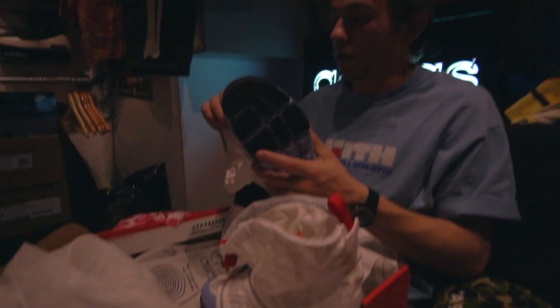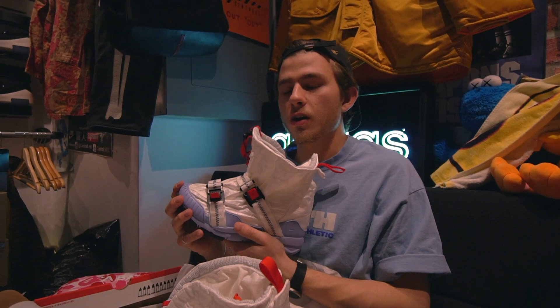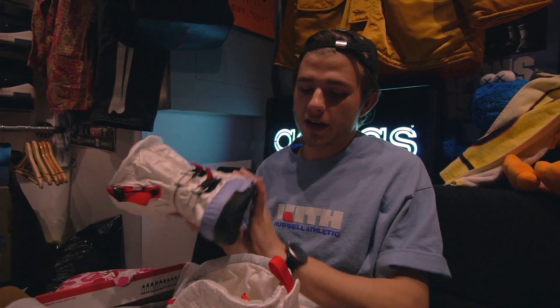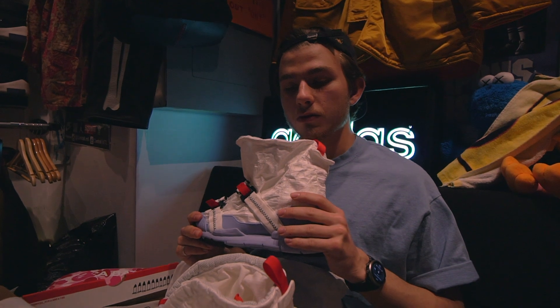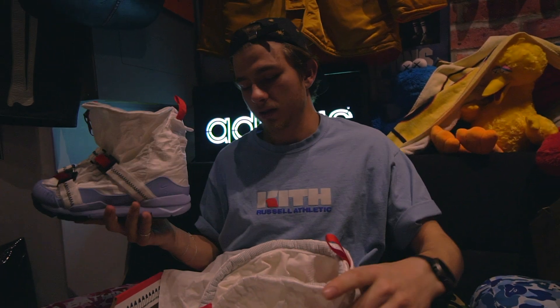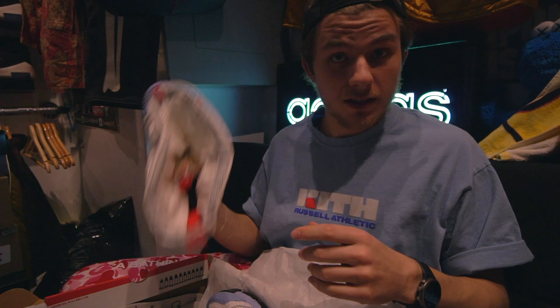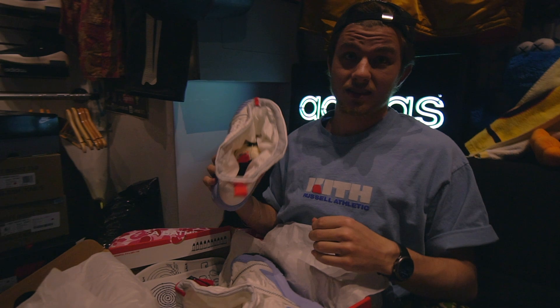You know how it goes — follow Central.MTL on Instagram. Online opening soon. Come through, we have the heat. Always. If you're looking for the heat, come see us and we'll get you the heat. That's how it works.